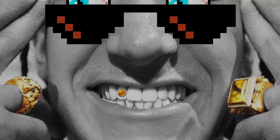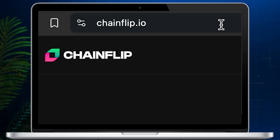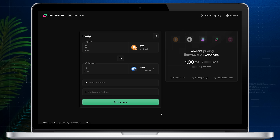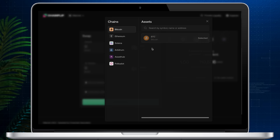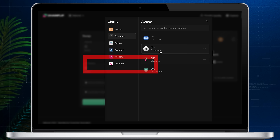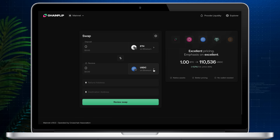It's super simple, so let's jump right in. To swap coins on Chain Flip DEX, go to chainflip.io and click the Swap Now button. Chain Flip currently supports six chains: Bitcoin, Ethereum, Solana, Arbitrum, Asset Hub, and Polkadot. In this tutorial I'll be swapping Ethereum for Solana.